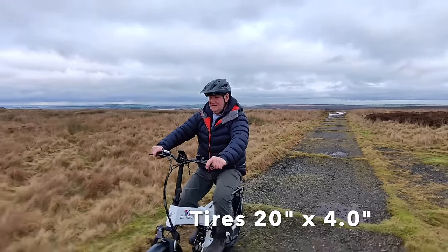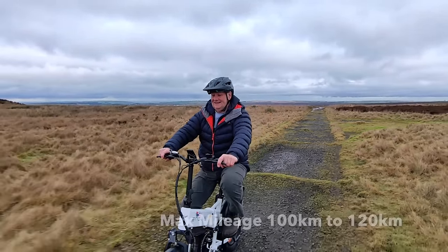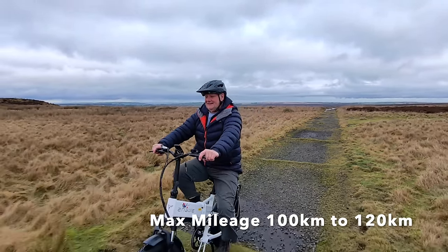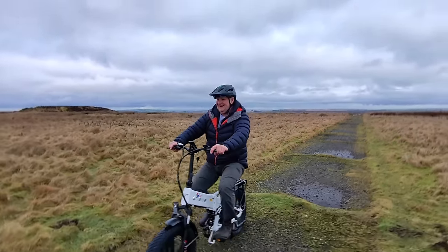There's plenty of power in it - five settings on the power assist and it's restricted to the UK legal speed. It does have a throttle fitted but the throttle is disconnected.